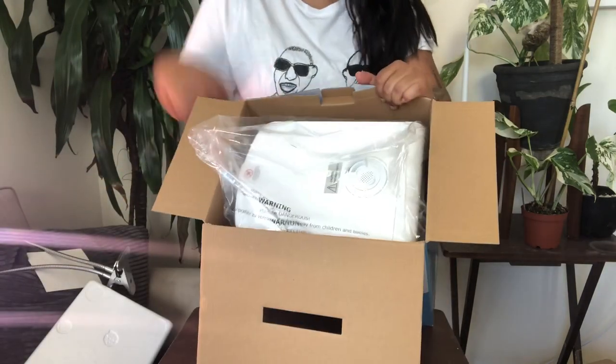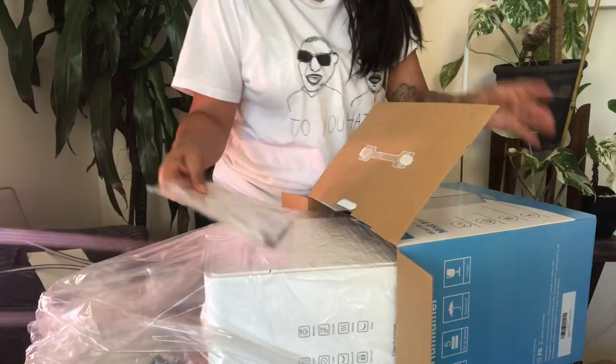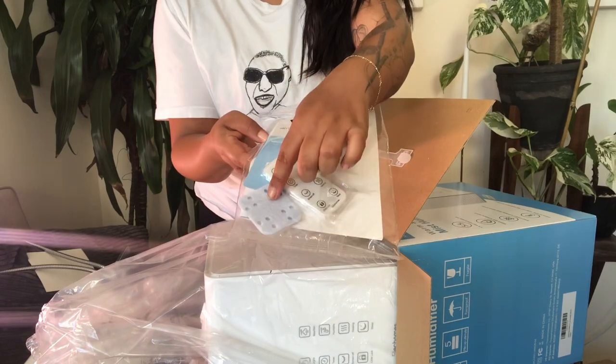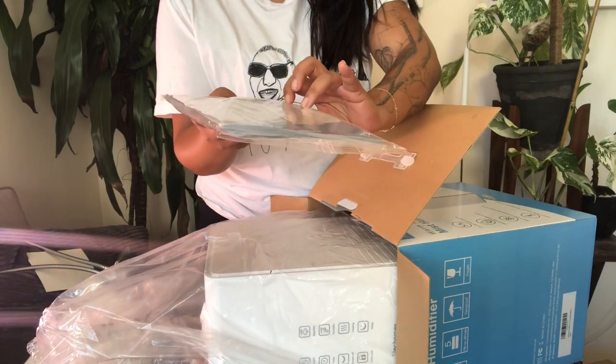You receive the humidifier and also a remote control with battery, an exchangeable mesh pad, and a brush for you to clean. As well, of course, it has a manual for instructions.